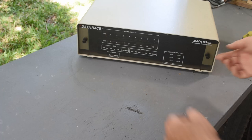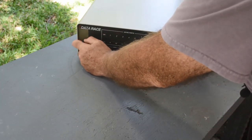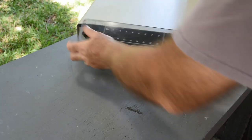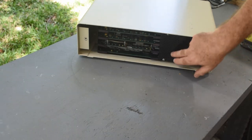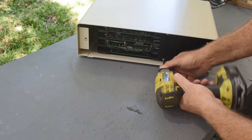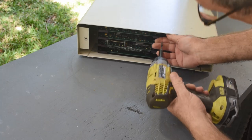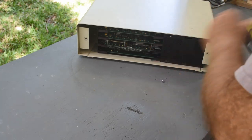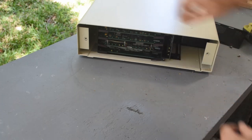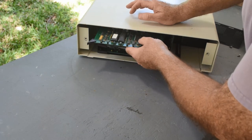It's been a few years since I've had one of these open, but as I recall it was pretty simple. This smoked plexiglass base plate comes right off, and there are a couple of screws here that need to come out. That frees up this plate right here, which frees up all the cards inside.